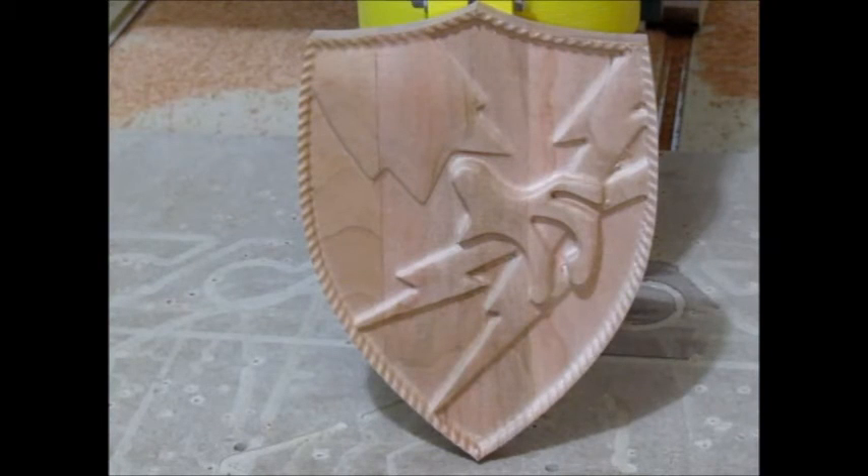And here we have the finished plaque, all ready for color coat, a little bit of finish sanding, and clear top coat. What do you think? Not too bad. I'm happy with it. Well, on to the next project. Have a good day.